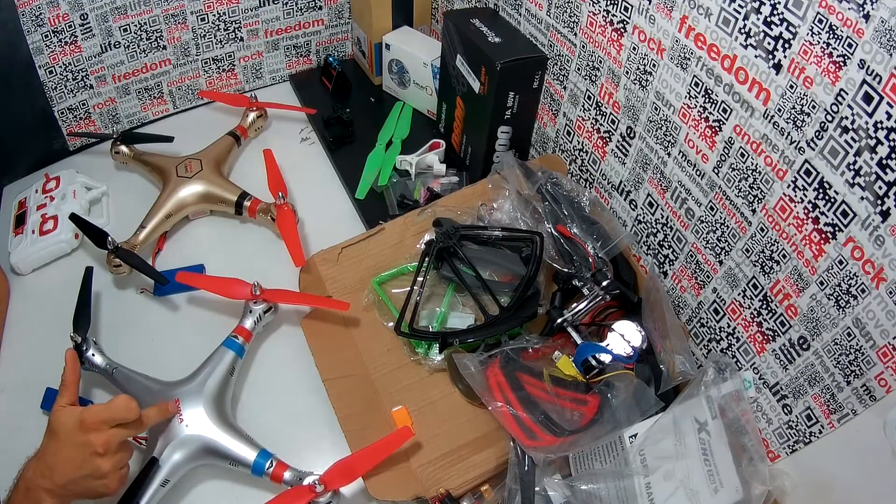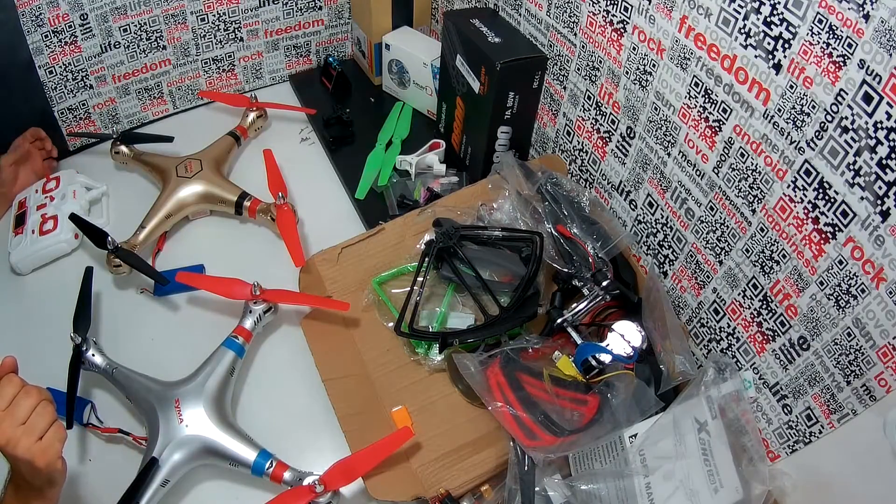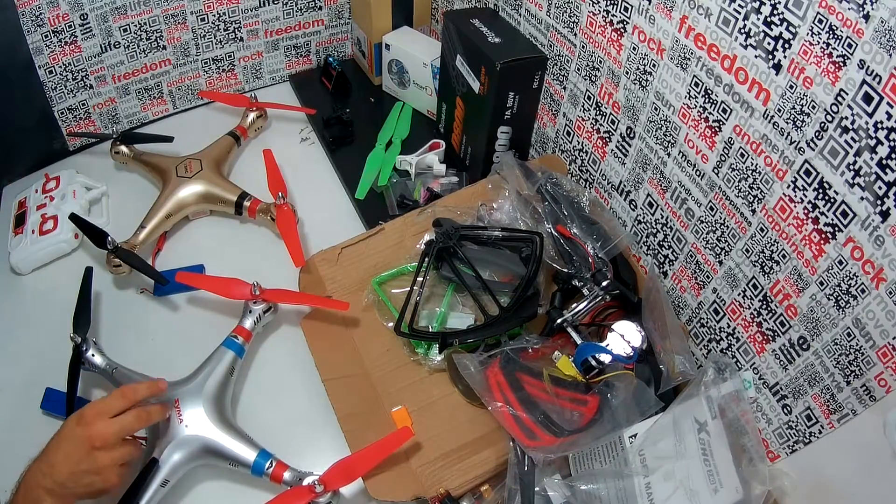The transmitter for X8H models and my drone didn't want to decrease the height. Whenever I release the throttle, it goes up. If I press up, it goes up. If I press down and release, it goes up again. So something is definitely wrong — it's either the transmitter or the board inside.